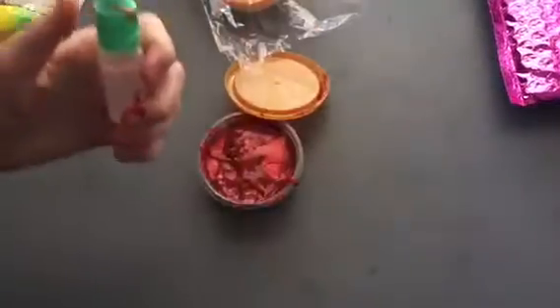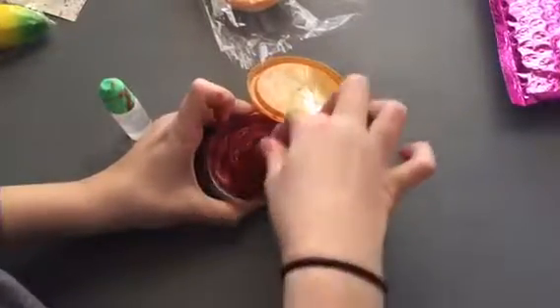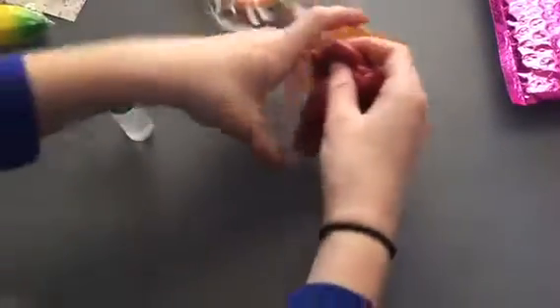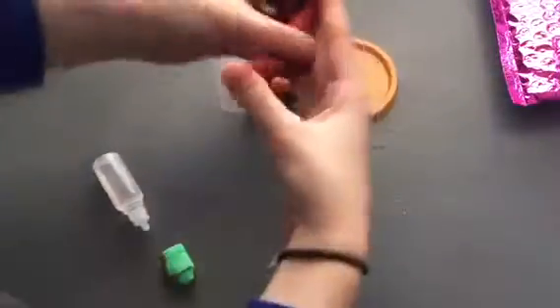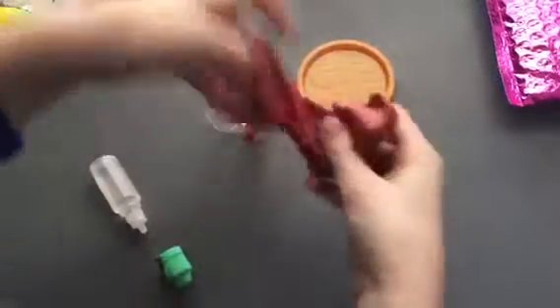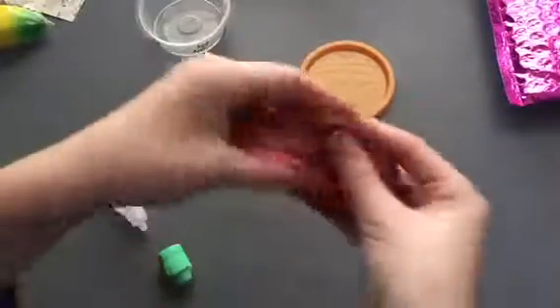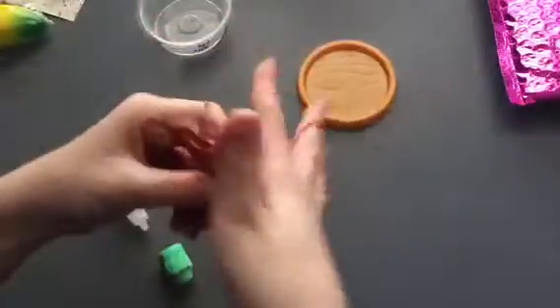I poured a little bit of activator in there. I'm gonna take it out now. This really smells amazing. Oh yeah, that helped a lot! This is cool — it smells awesome. I don't know how she made this; I want her recipe. This is awesome, wow! It's not sticky at all — that's just leftover from before I added the activator. Oh my gosh, this is so cool! I'm gonna put this back in the container and open the next one.